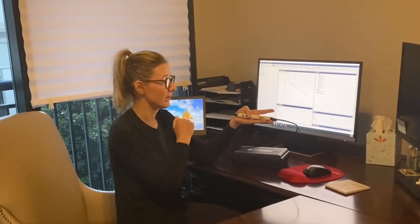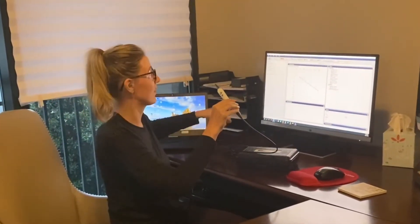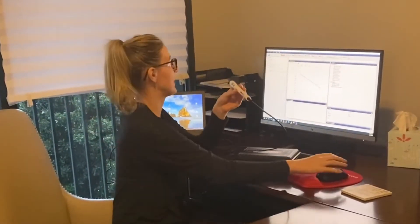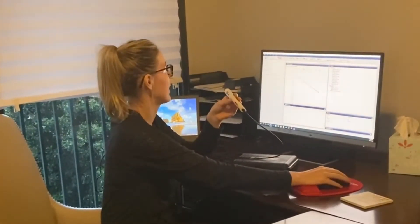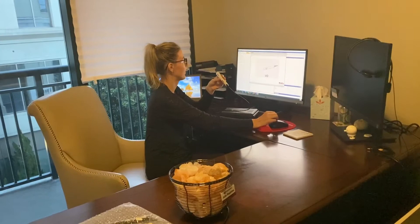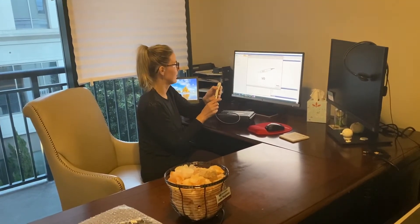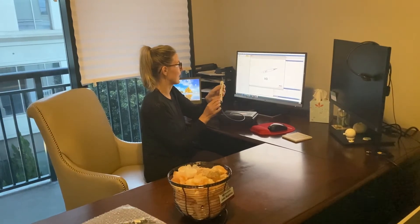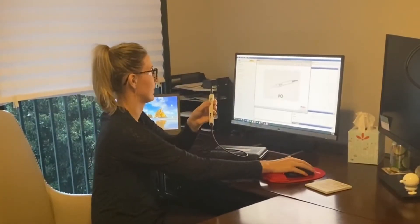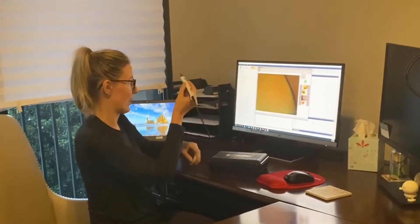We've got it all plugged in — it plugs in with a USB directly into your PC. We're going to go ahead and launch the Medrex Studio software. We're going to hit the power button, the light's going to come on, and I'm going to go ahead and put it into my ear.